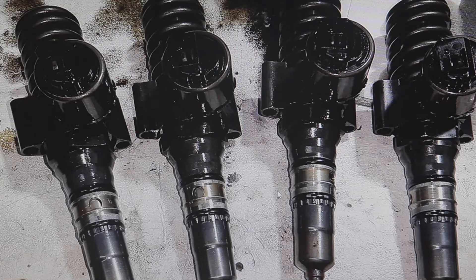For example, at the 2.0 TDI — either the BKD, or the BKP, or the BMP, or the BPW, or the BLB — at these, 90 degrees. At 2.0 TDI, 90 degrees.